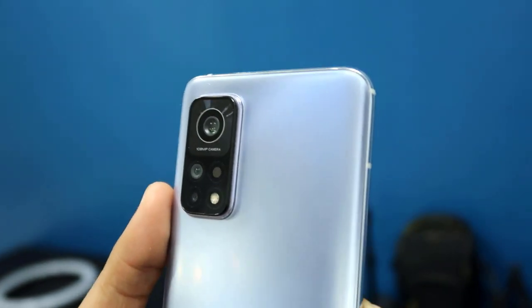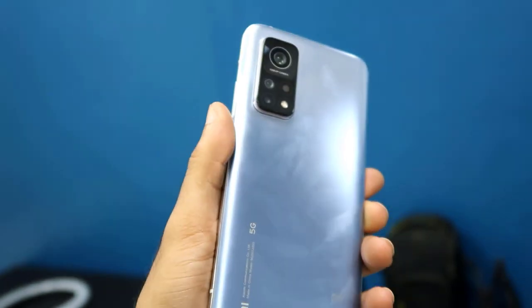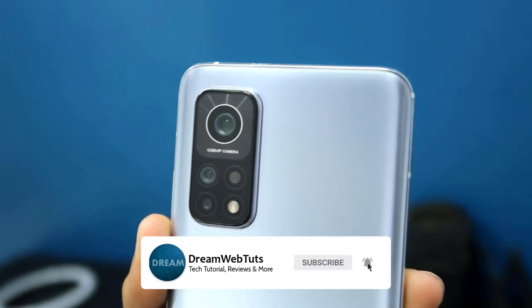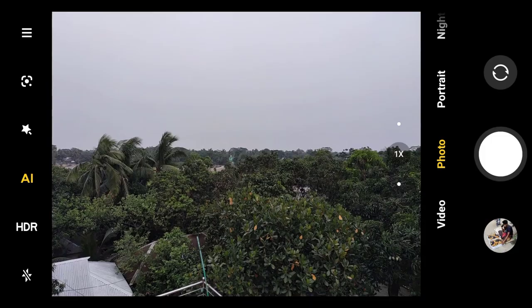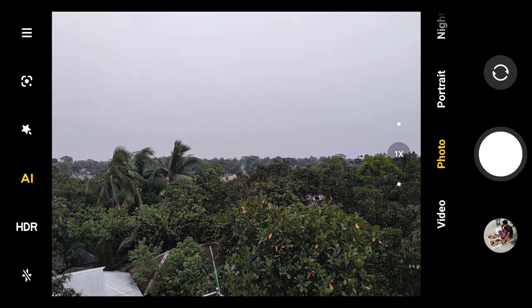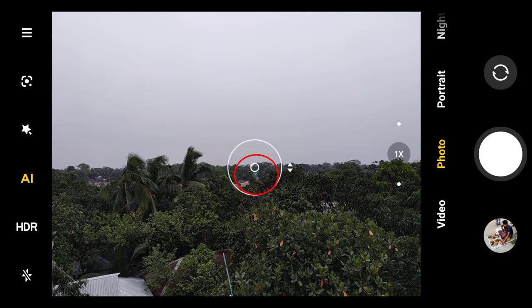Before I show you the live experiment, don't forget to subscribe to our YouTube channel Dreamweb Touch to get more experiments like this. Now let me open the camera and I will try to zoom this area.